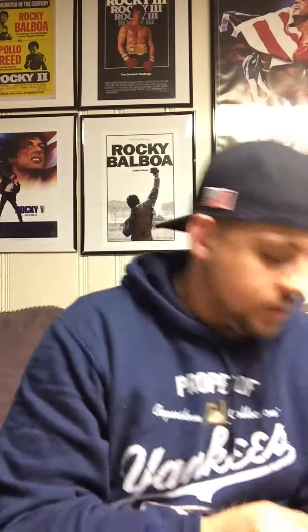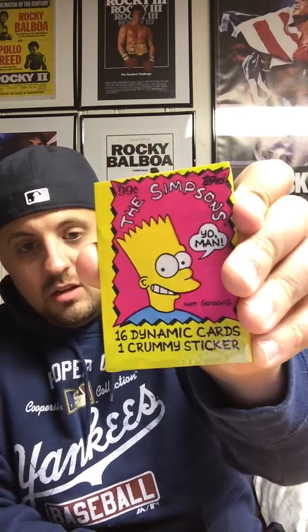Next up we got some Pop Rocks — don't even remember the last time I had Pop Rocks. This is one of the things I added to the questionnaire — Simpsons stuff. So we got a Duff Beer bottle koozie and some Simpsons cards. I remember having these when I was a kid but I don't know where they are anymore. Let's take a look — typical Simpsons fashion, 16 dynamic cards and one crummy sticker. Got yourself a Homer.